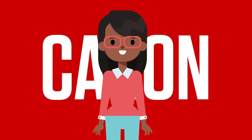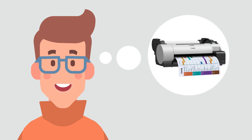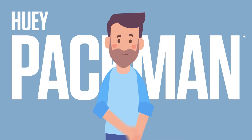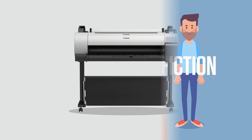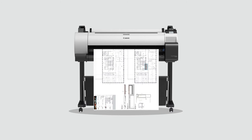Hi, I'm Karen. I've just been chatting with Steve. He's thinking about investing in the compact large format printer for his business, but he's a bit confused because Huey Patman over there has been telling him some very peculiar stories about the Canon printers he's been looking at. So I'm here to help Steve separate the facts from the fiction. He's interested in the Canon Image ProGraph TA30, so let's look more closely at that.